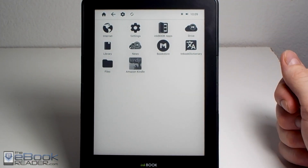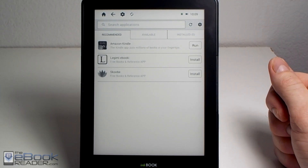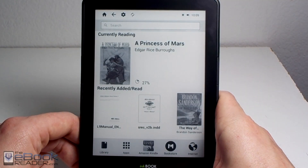First thing you've got to do is go to the InkBook app store. You can install the Kindle app from here. Just sign in and install it — it does take a little while, so it requires some patience. Once you've got that set up, you're good to go.